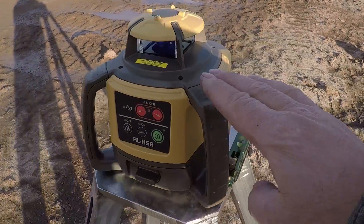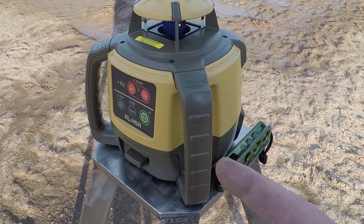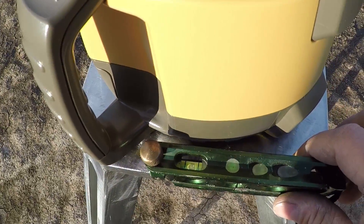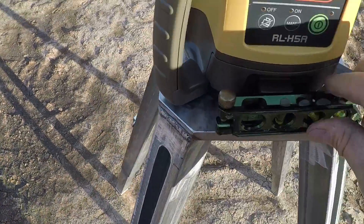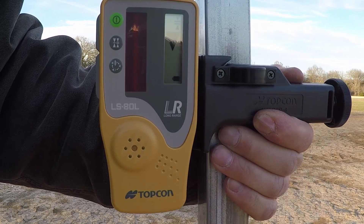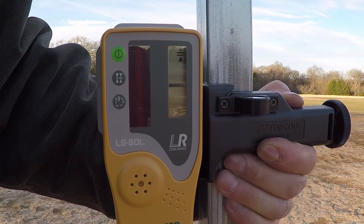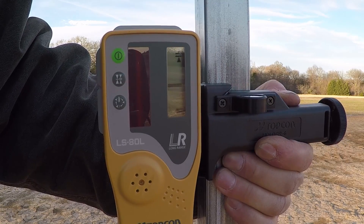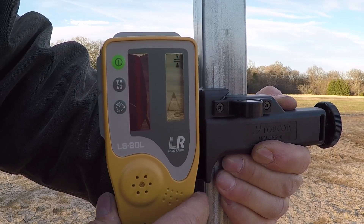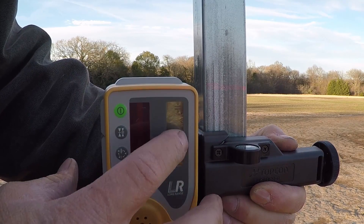You don't have to level the base of this unit precisely, however it's better if the surface is level. When you start this unit it will begin calibrating itself, and if you start on a level surface it will calibrate immediately. As you can see, it's very accurate — just a little bit of movement up or down will trigger it, and it catches the laser beam and shows you the reading on the display.